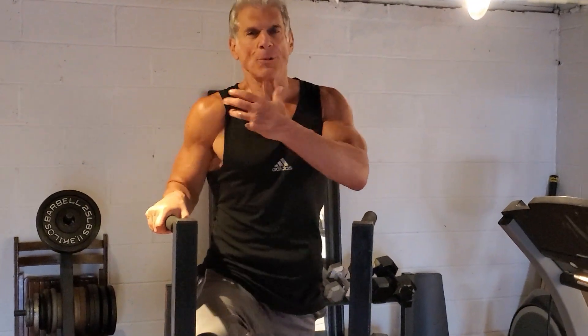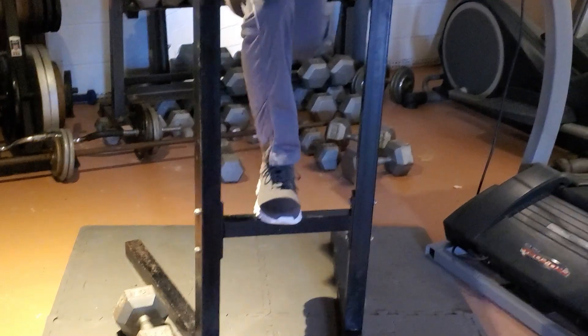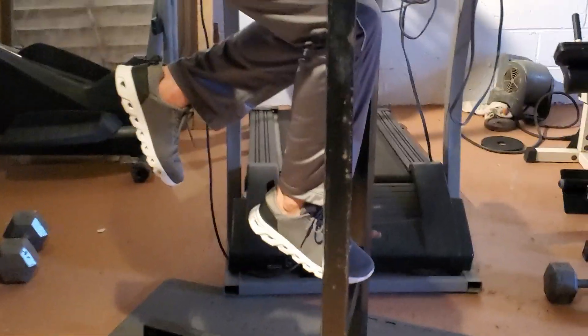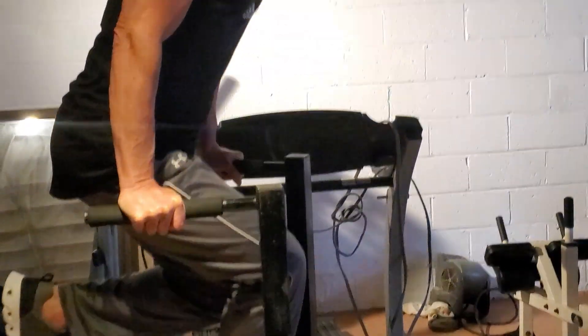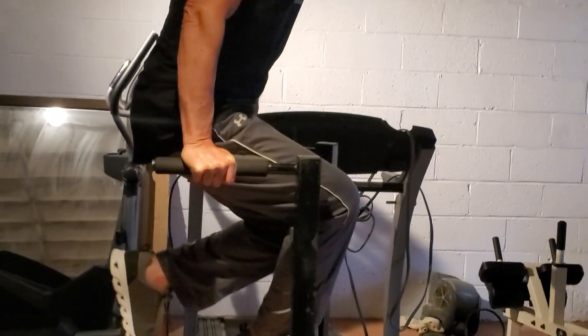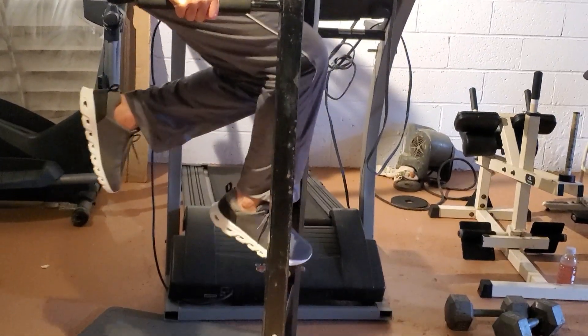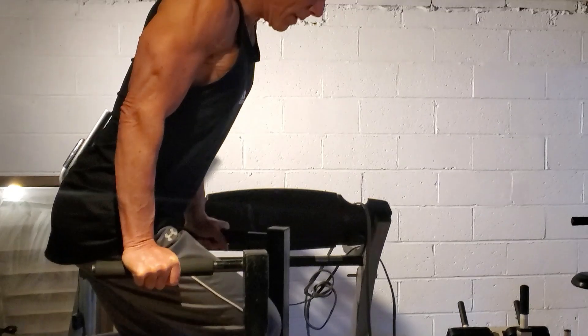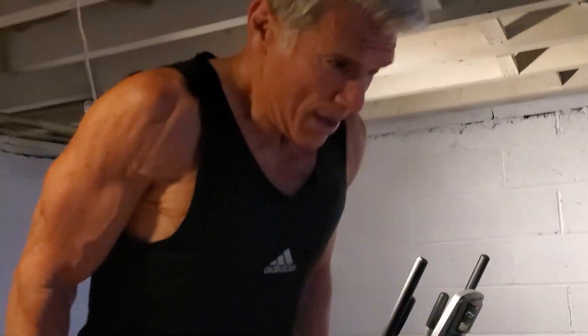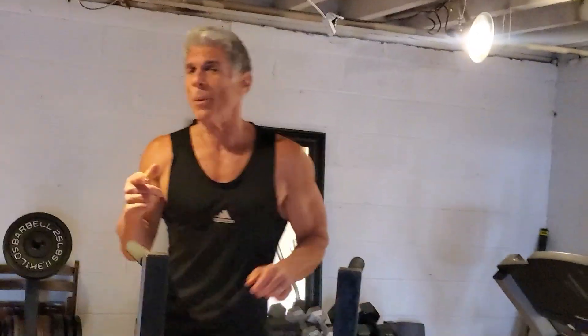Let's do some dips, but I do them a little differently because it hurts my shoulders to constantly do it the old-fashioned way. I give myself a little help with my foot just to take some pressure off the shoulders while still getting the benefit. Going down and leaning forward to emphasize the chest, just giving myself a little foot assist but really using the upper body for the most part.